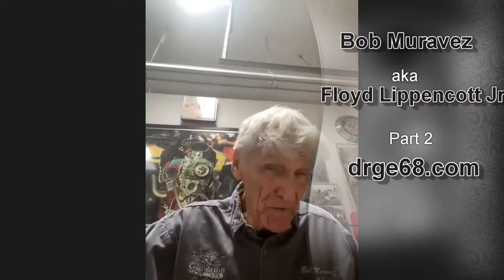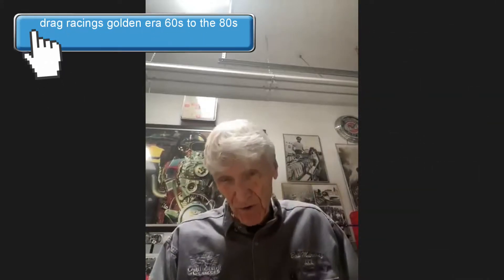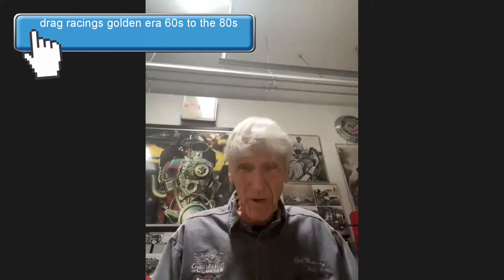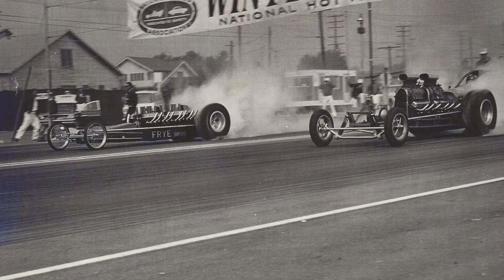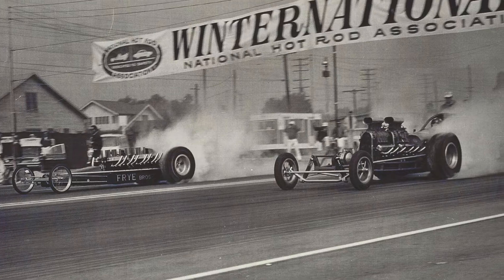The starters in those days — Mel always said everybody moves something no matter what they tell you. Danny at Lion's Dragstrip used to twitch his shoulder just before he pulled the flag up. Mel would kind of nod his head. There's a picture at Pomona where Mel's got his flag barely off the ground looking at me going by him.